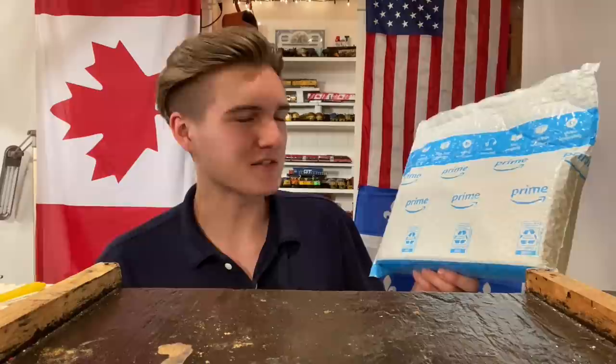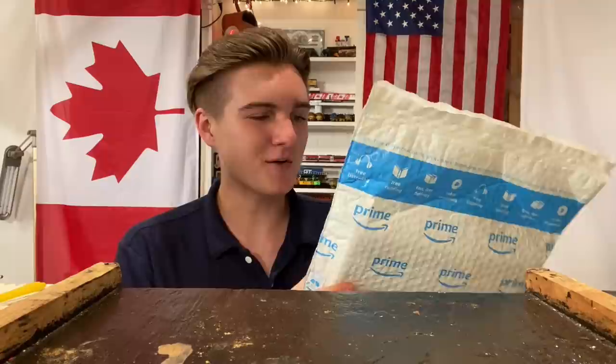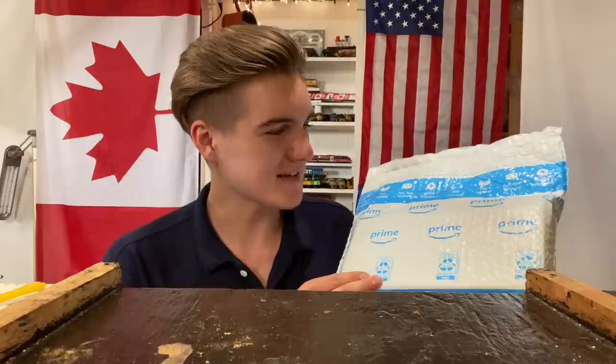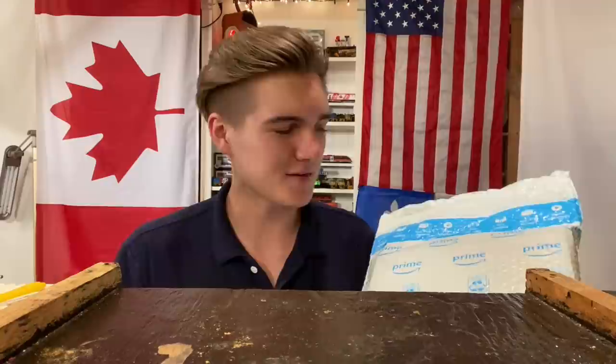In today's video, we're going to be having a look at the cheapest HO-scale diesel locomotive you can currently buy off of Amazon. I was browsing Amazon a few days ago and stumbled across this locomotive, which is a Walthers Trainline CSX engine. It was going for 82 Canadian dollars with free shipping, which is about 65 American, and that didn't seem like too bad a deal, so I decided to order one up.